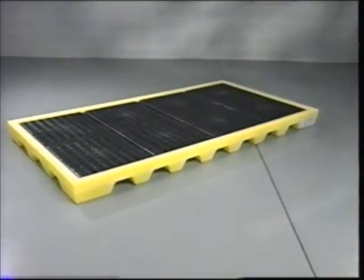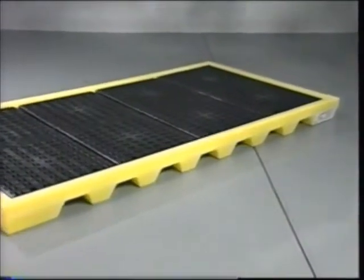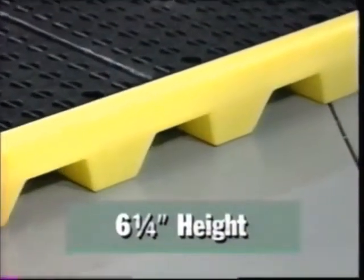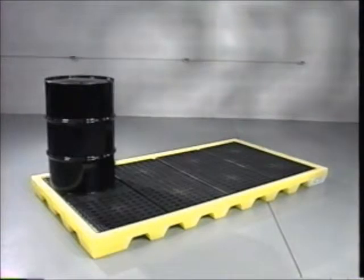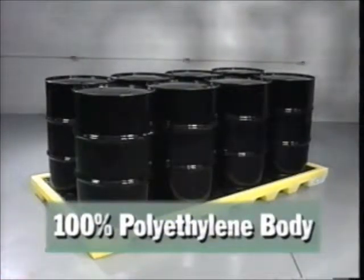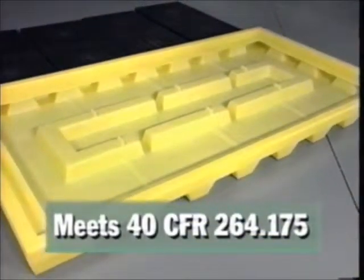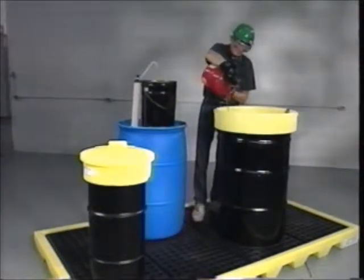Make your factory floor cleaner, safer, and more efficient with the eight drum workstation from Impact. The workstation's low profile six and a quarter inch height allows it to become an integral part of your floor. Manufactured of durable one-piece polyethylene construction, the workstation can hold up to eight 55-gallon drums. It boasts a massive 60-gallon sump capacity that exceeds 40 CFR 264.175, making it perfect for dispensing liquids or using as a work center.